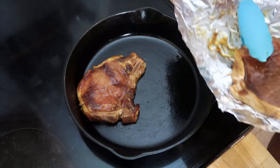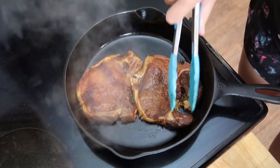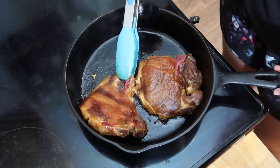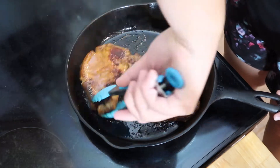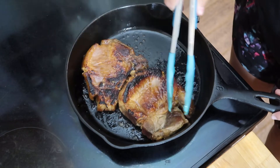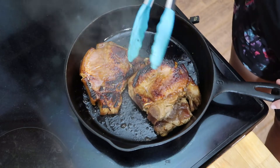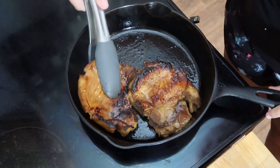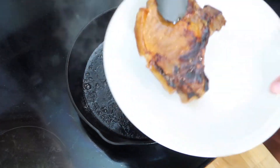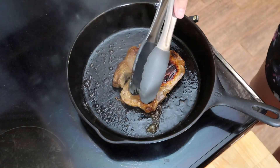Now that the cast iron pan has heated up, I'm going to add my pork chops and cook them for just a few minutes on each side. Pork cooks really fast, so it will not take that long to cook through. As you can see, they're now cooked through. I'm going to finish them with a little bit of salt, and then start plating up my meal.